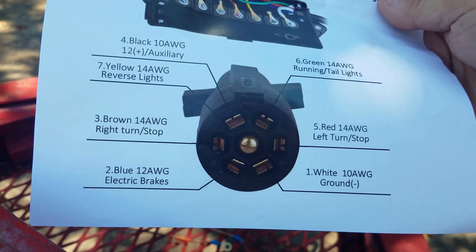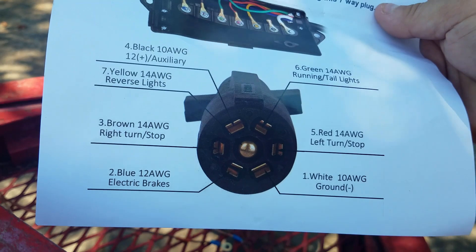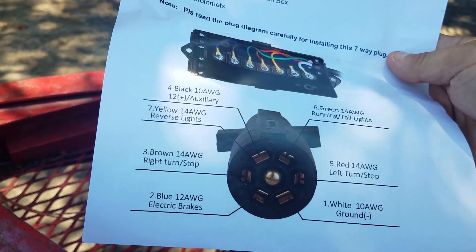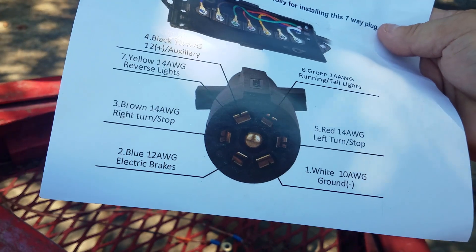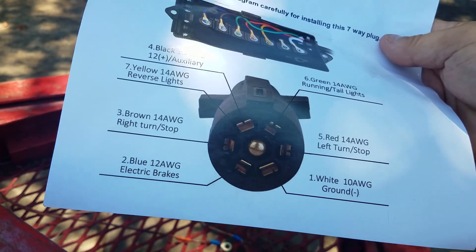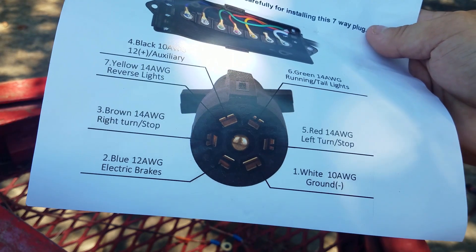This is the wiring diagram that came with the instructions, so we'll base everything off of that. Now, the wires that we have off the trailer — I'm just guessing right now — so we're going to hook it up the way I think it should be, and then we'll test it when we hook up the vehicle and put the bolts in.